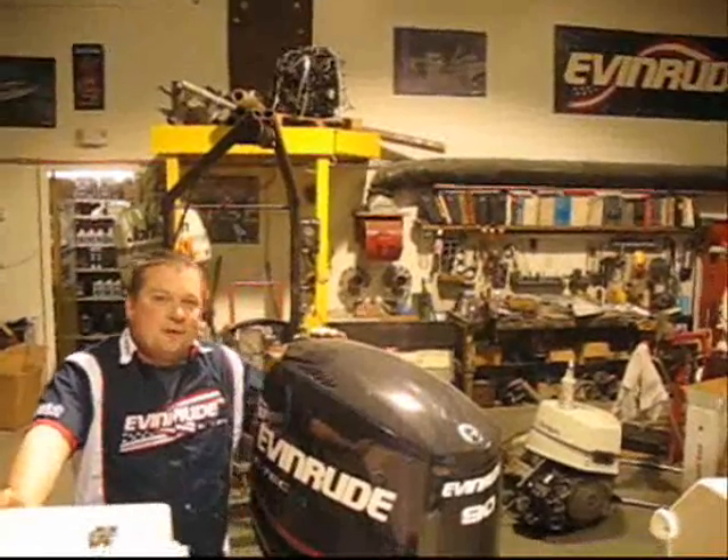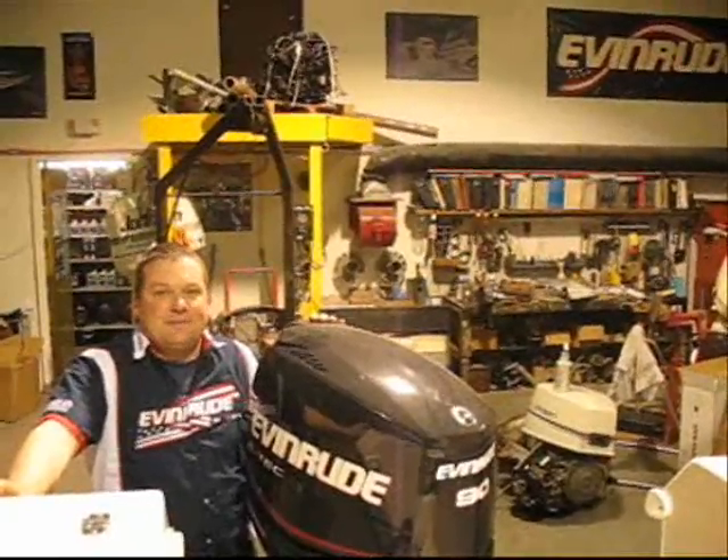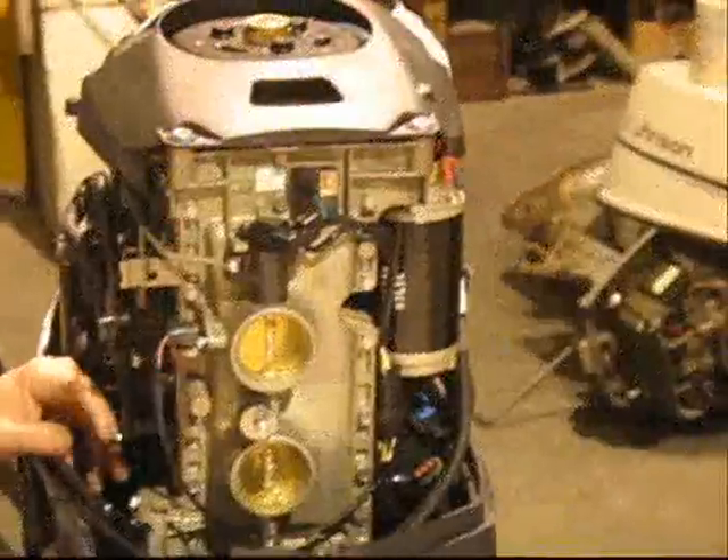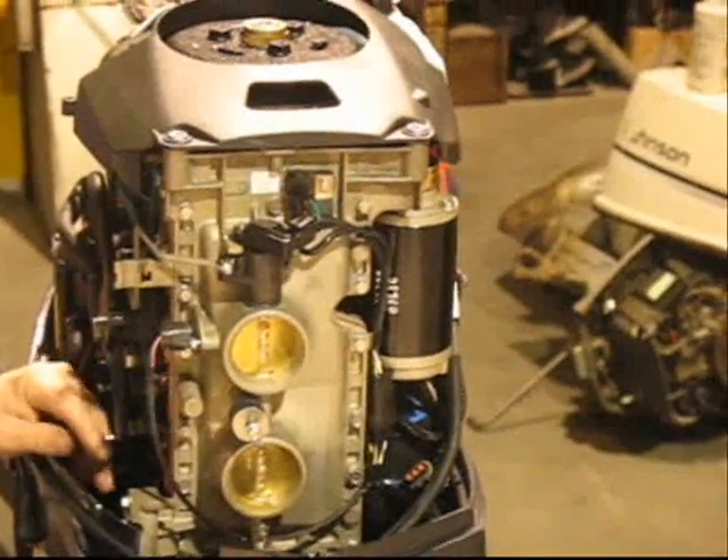Hello, this is Joe from Barnacle Bills, and today we'll be explaining a throttle position sensor that is found on all Evinrude E-TECs. The engine that we're working on is a 2008 90-horsepower Evinrude E-TEC.